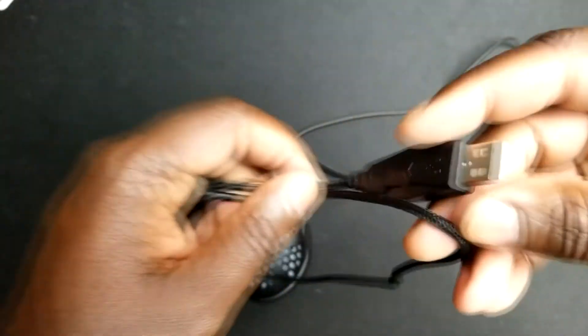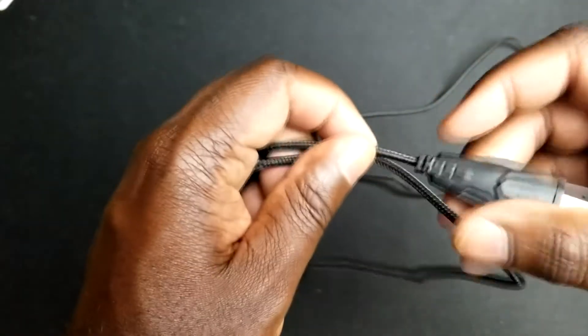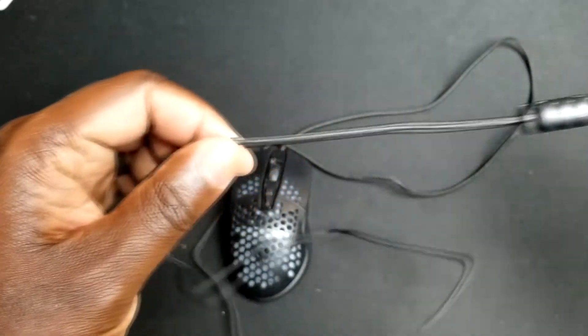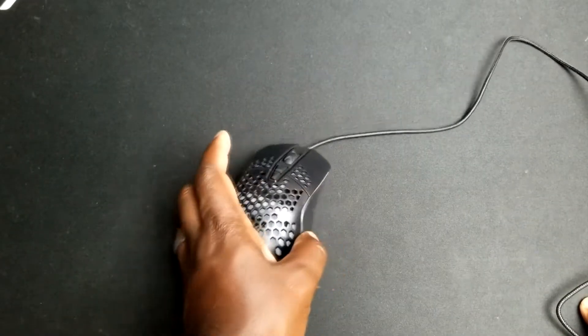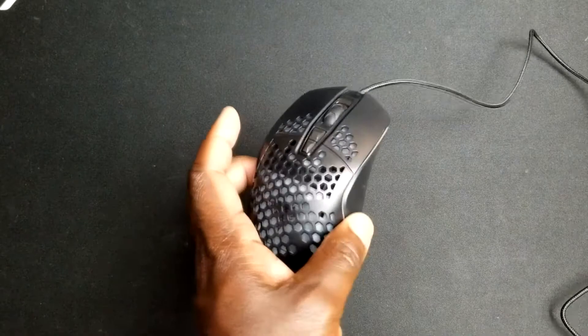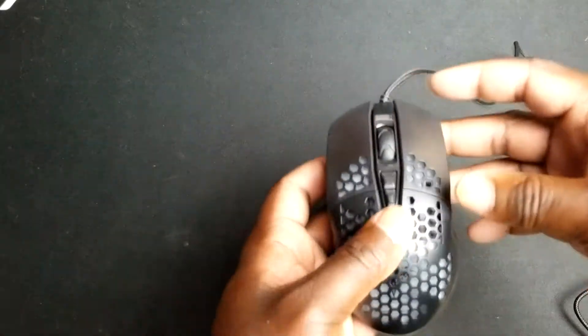It's decent build quality overall, even down to the braided cable. The cable is a nice braided USB cable — I'd say it's about six feet long. It helps with tangles and things of that nature. All in all this mouse has a very decent design.